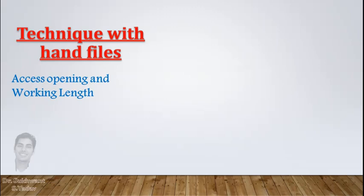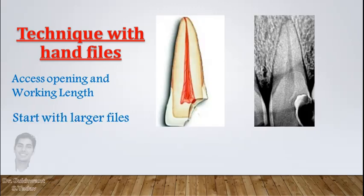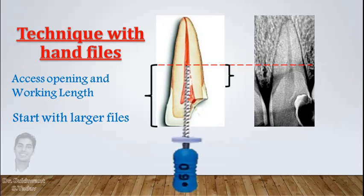After access opening and taking working length, first put larger files in the canal — like number 50, 55, or 60 — and select a file which goes to the coronal third of the canal, that is 3 to 5 mm into the canal, or around 15 mm from the reference point. Suppose it is number 60.